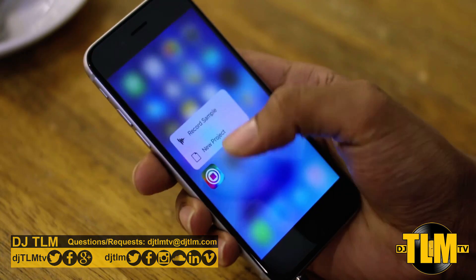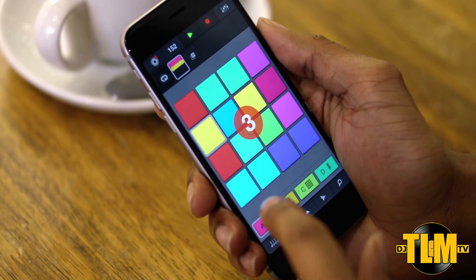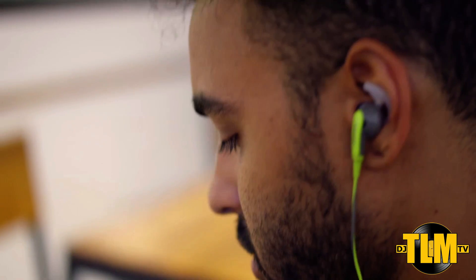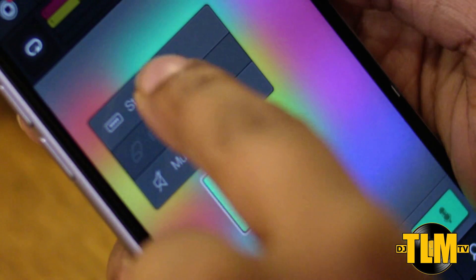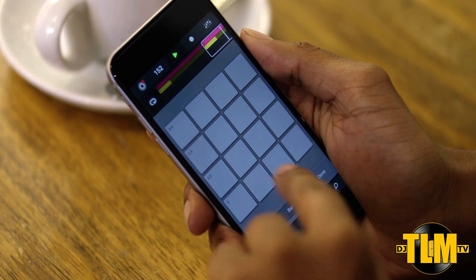Today I want to talk about the release of a brand new app called iMachine 2 by Native Instruments. If you're familiar with iMachine, this is not an update for iMachine. This is a new and separate app that you have to purchase separately. It is iOS only — sorry Android users, maybe in the future, but for now it's iOS only.